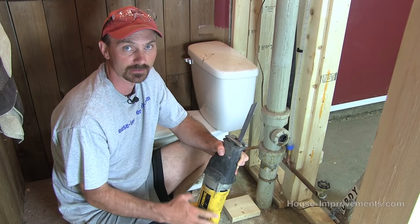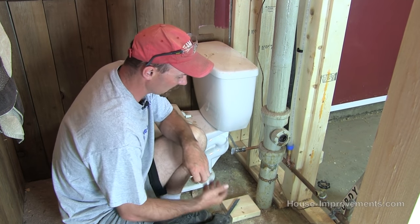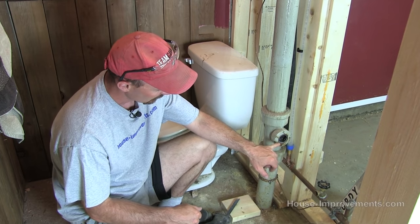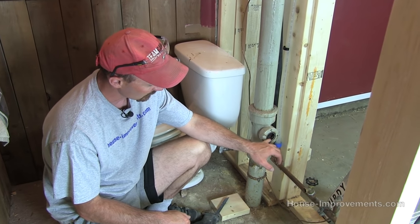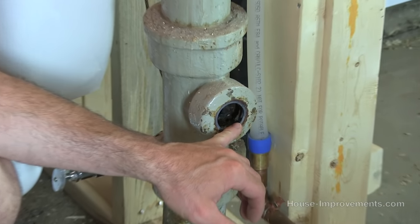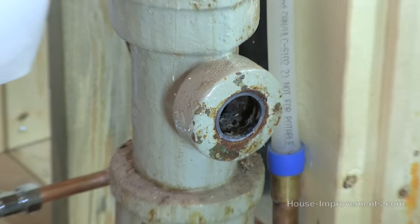It's not that often that you have to cut cast pipe. The problem is that here where there used to be a sink drain, the inside flange is all rusted and corroded, and the old piece is broken off inside. So we're going to simply cut this off below the fitting.